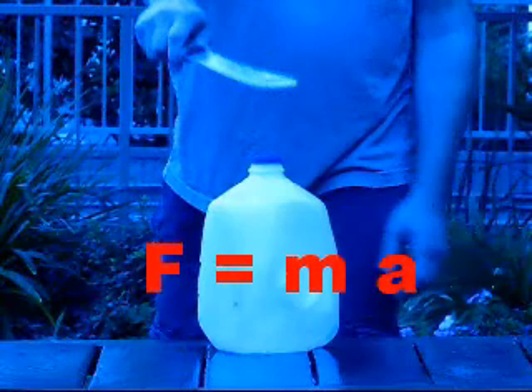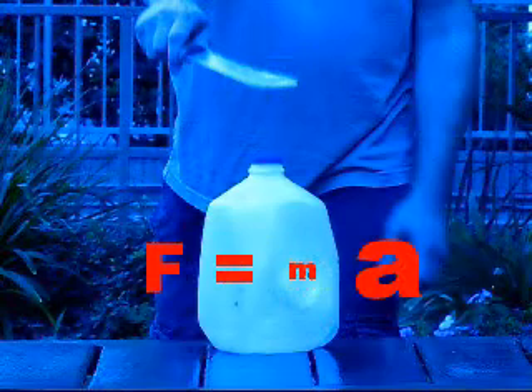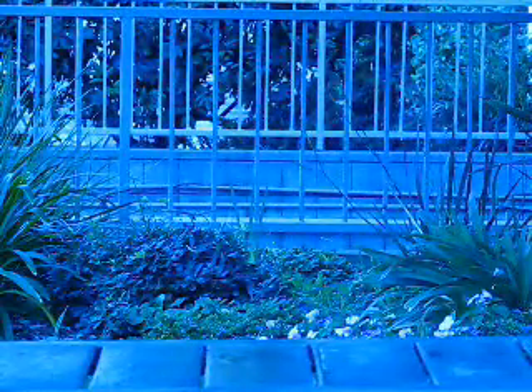We're going to say that F stays about the same for all these cases, and the M here is really small, so to compensate the A has to get really big. This is a big A. A here is acceleration, and we see what happens when we apply the force to the jug in this case.